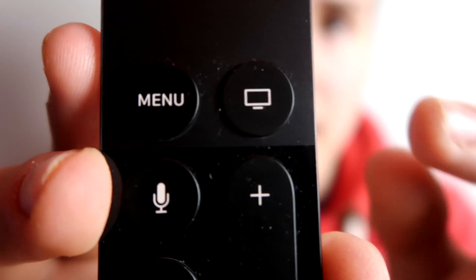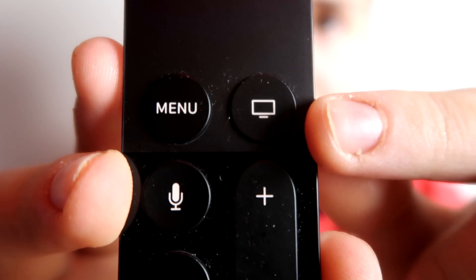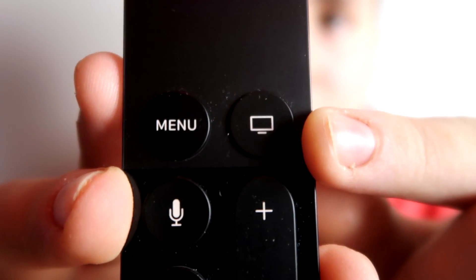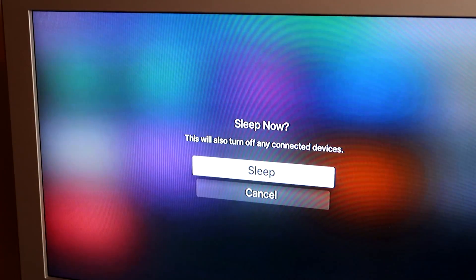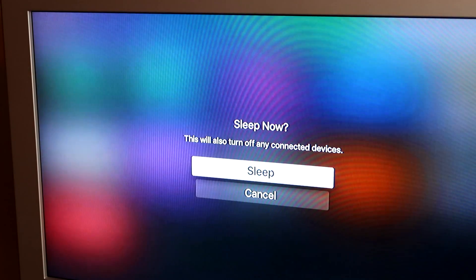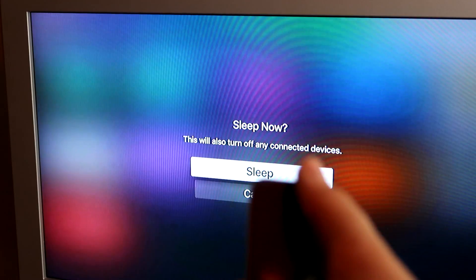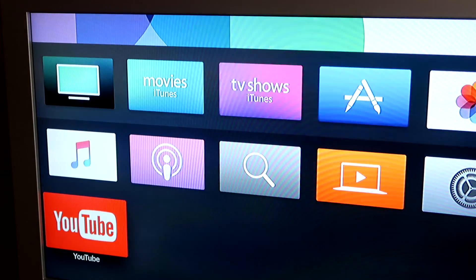The last thing I want to show before the verdict is how to switch it off. You take the remote and hold this button for a little longer than usual. It's going to show you 'Sleep Now — this will turn off any connected devices.' Then you just press OK and it's going to shut down the TV and the Apple TV with it.